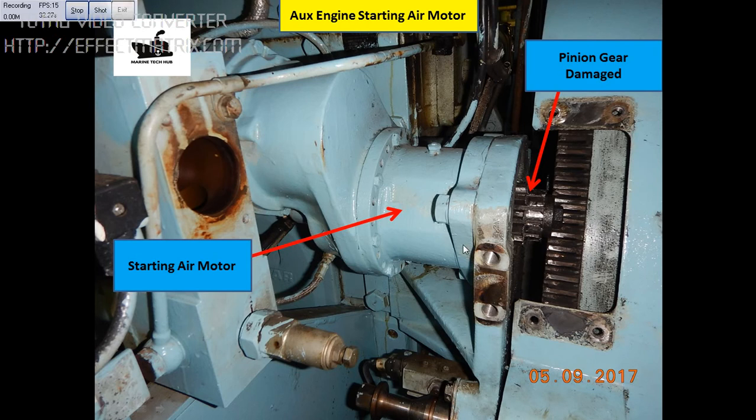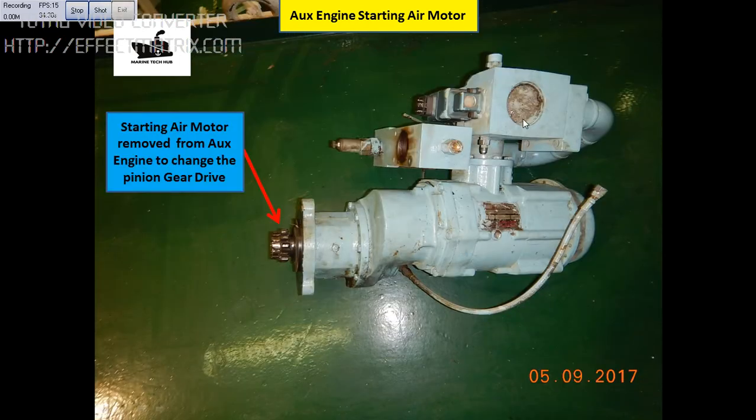We have lost the pinion gear. I have removed the starting air motor — this is the starting air motor here. This solenoid is defective, I will show you about this. This is the pinion gear which I have to remove.